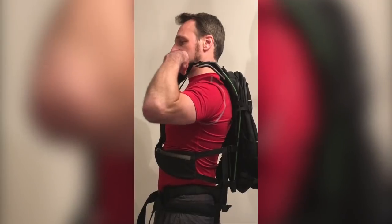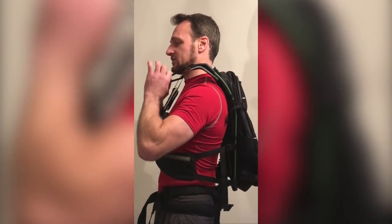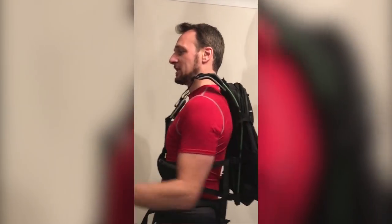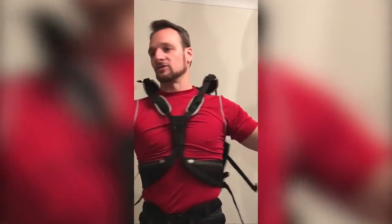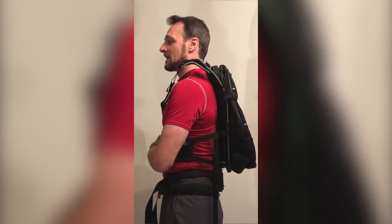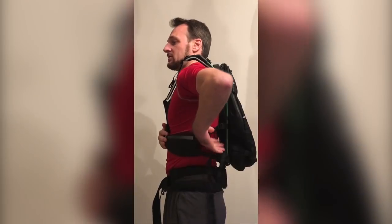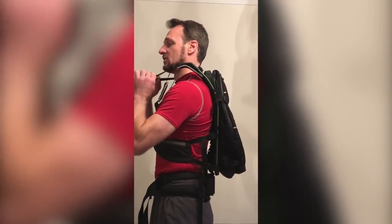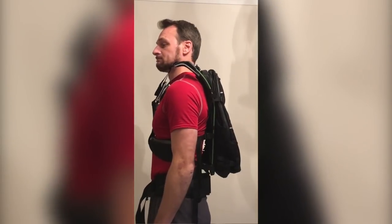Tighten the shoulder straps just to flatten the chest buckle onto your chest. You will now have complete freedom of movement — you should be able to twist and turn. There will be a small amount of movement in the bag. If you want to minimise that, you can tighten the side straps to give you more stability according to your personal preference, and then use the shoulder straps again to just flatten out the chest buckle.